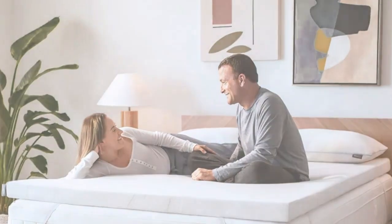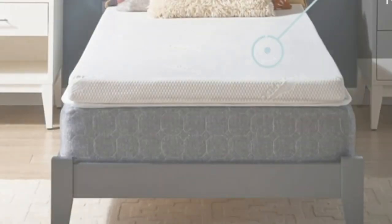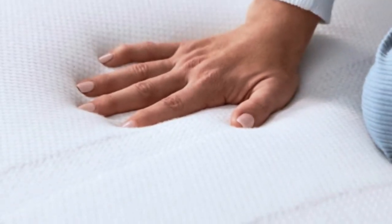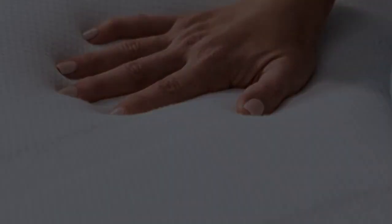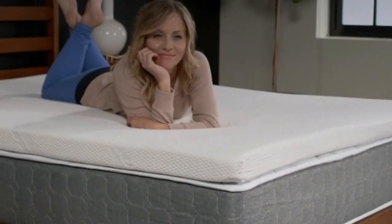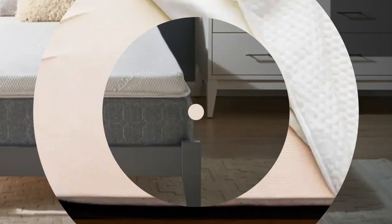It offers more cushioning than any other memory foam topper we tried, and unlike some other memory foam models we tested, it never made us feel like we'd fallen into a crater. Best of all, none of our sleep testers woke up feeling sweaty in the middle of the night — a common pitfall of most memory foam toppers.